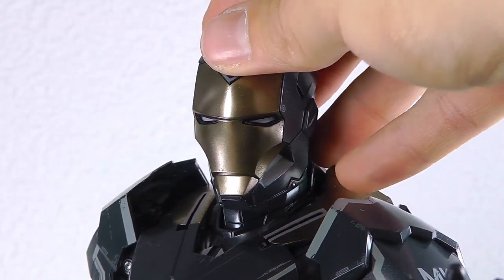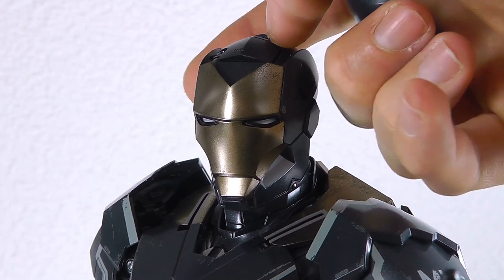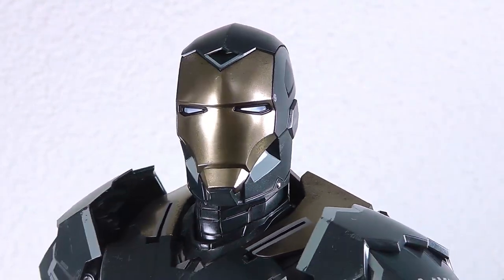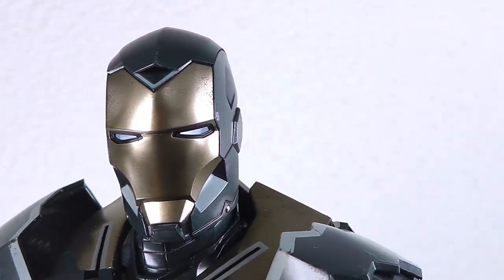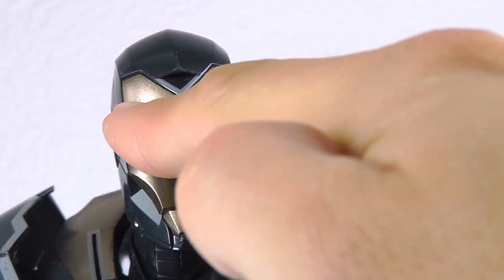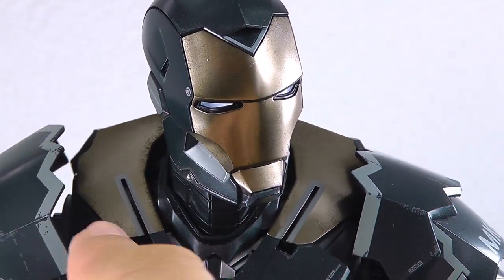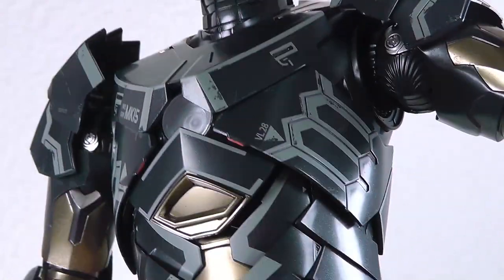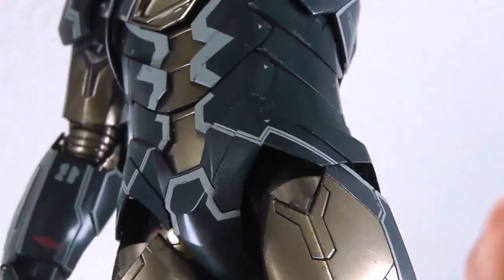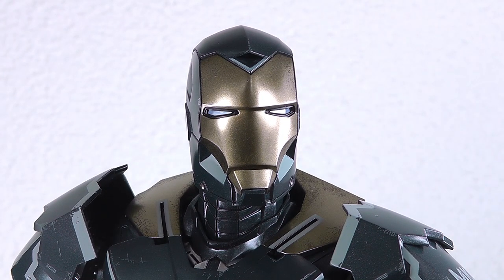Let's quickly cover the LED functionality in the head sculpt or face plate. Beneath the top cover you'll find the switch and battery compartment. The eyes are now activated and the details on the face plate are really nice — the paint application is like a mix between a very clean part in the middle and some black dirt or oxidation effects on the sides. This goes through all the other golden platinum look elements as well, so it looks really realistic and like it's been used in battle or flight situations.